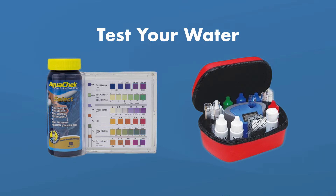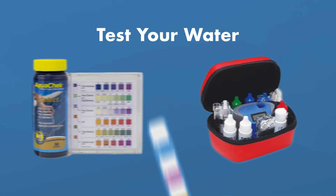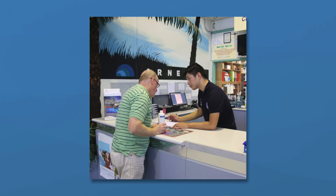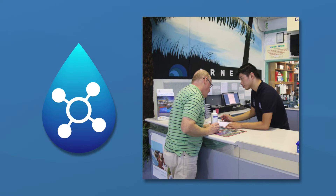Now it's time to test your water. You won't know what chemicals to add if you don't know what your water chemistry looks like. Test strips are a quick and easy way to test your levels, but you may want to run a water sample over to your local pool supply store. This will give you a more accurate baseline, and they can test for other things like metals in your water.